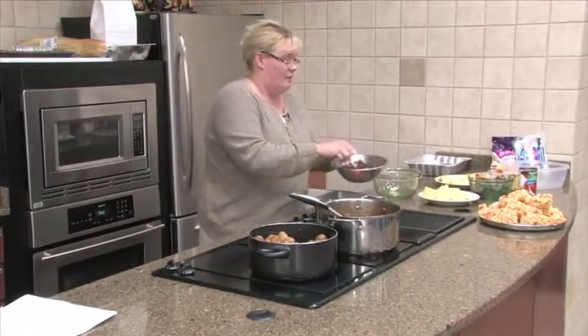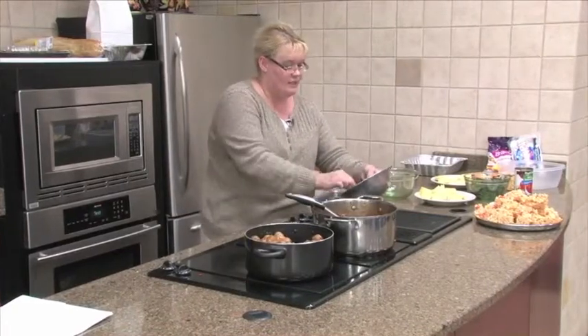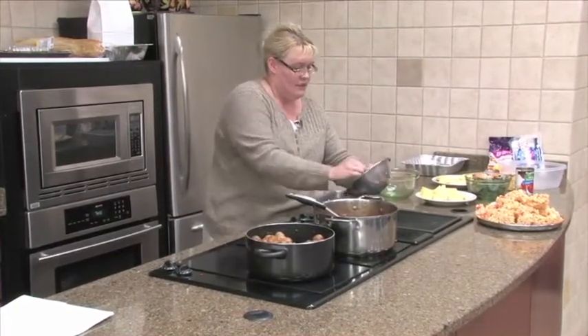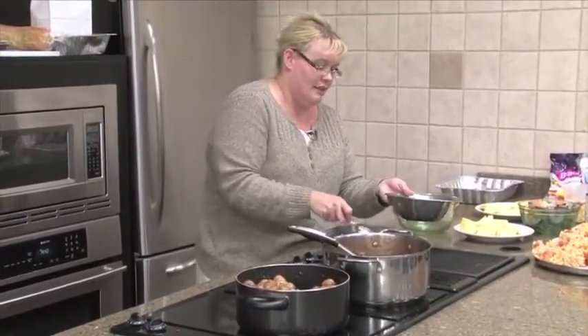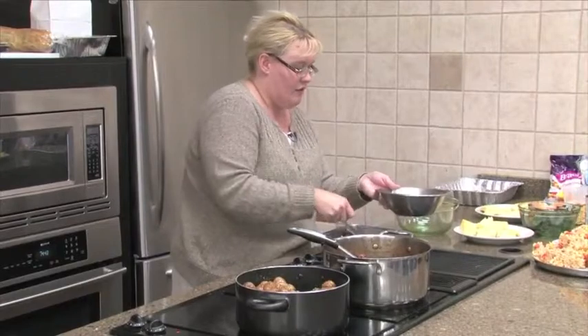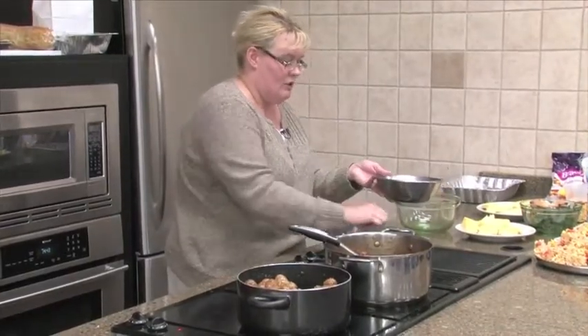Now we're just going to add a pound of ground beef. I've already cooked it and drained it. It was sitting and waiting ready to go. That's what takes the longest. You can always cook your hamburger the night before. Just warm it up just a little bit.